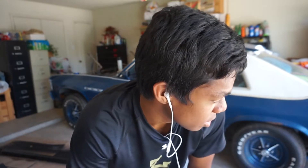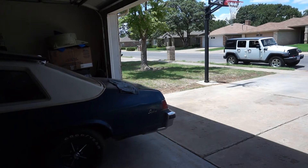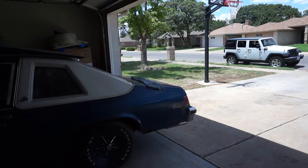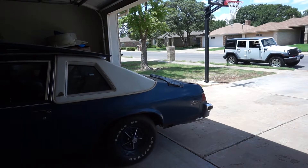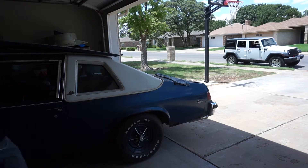Hey guys, welcome back to a new episode. Today we're gonna be cleaning out the engine bay, so I gotta push this out of the garage. Time to push. I should probably disable the emergency brake.